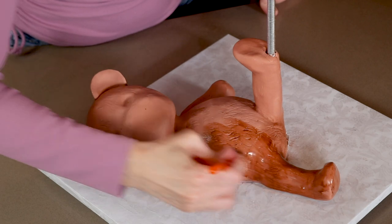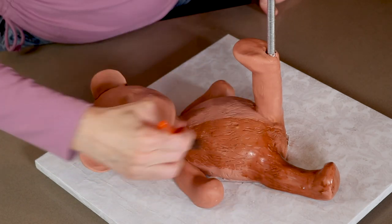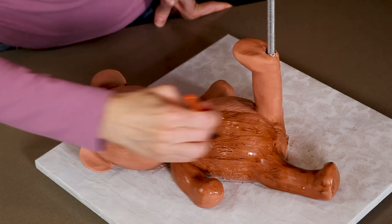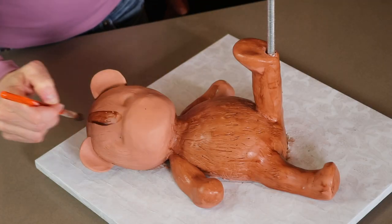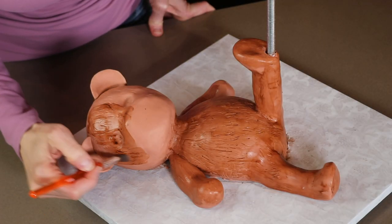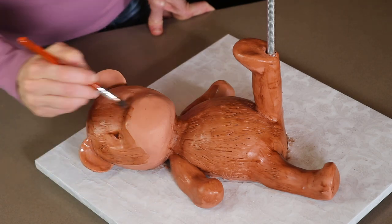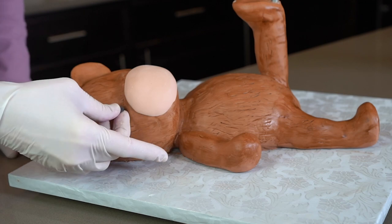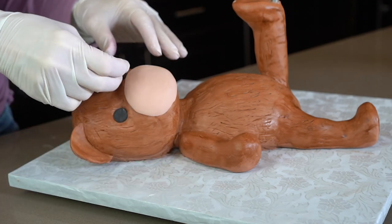I wanted the teddy bear to be slightly darker so I painted him with brown food color gel mixed with vodka. I also gave him a light brown snout, two black eyes, and a cute oval shaped nose.